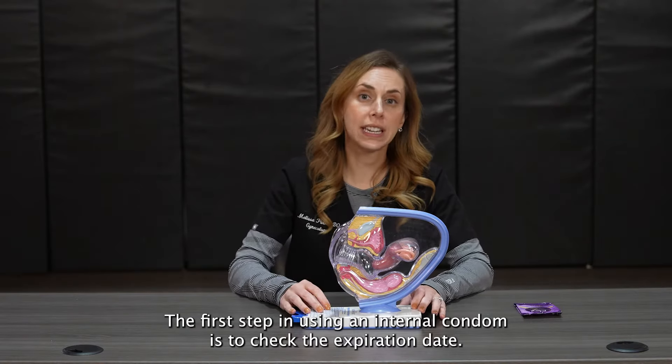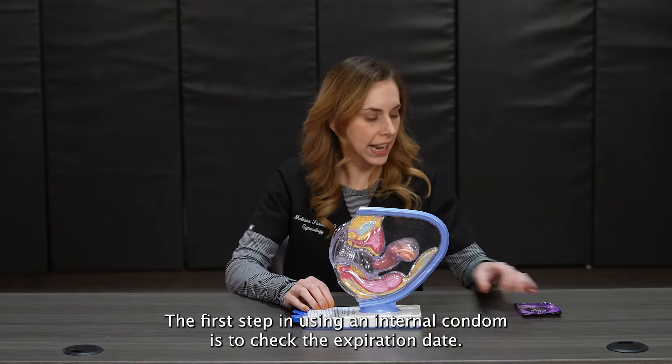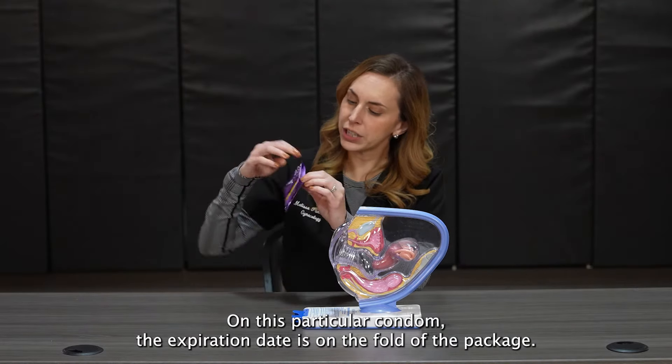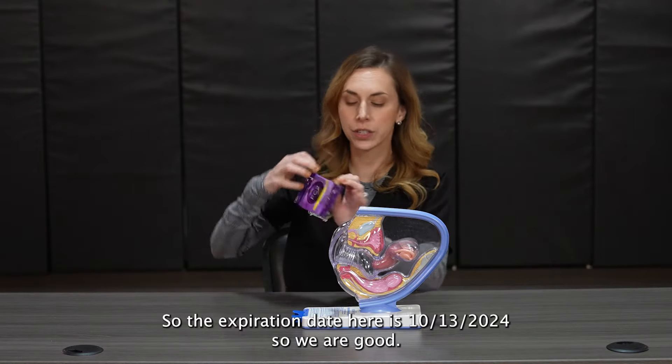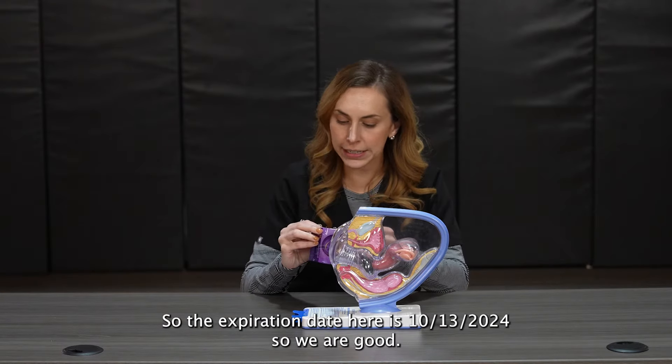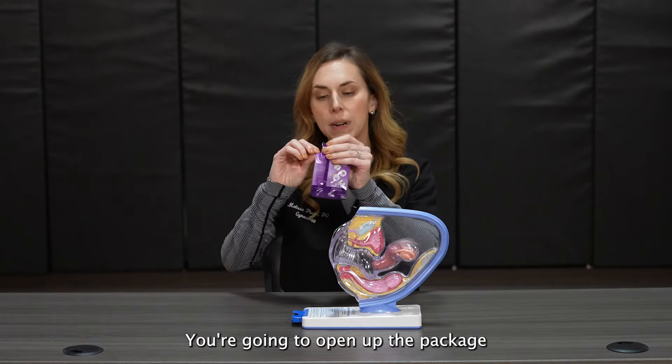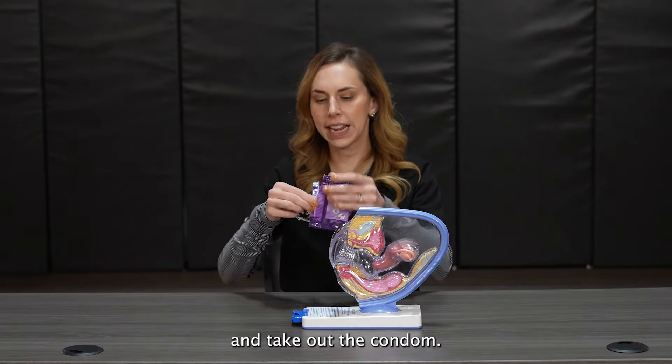The first step in using an internal condom is to check the expiration date. On this particular condom, the expiration date is in the fold of the package. The expiration date here is 10-13-2024, so we're good. You're going to open up the package and take out the condom.